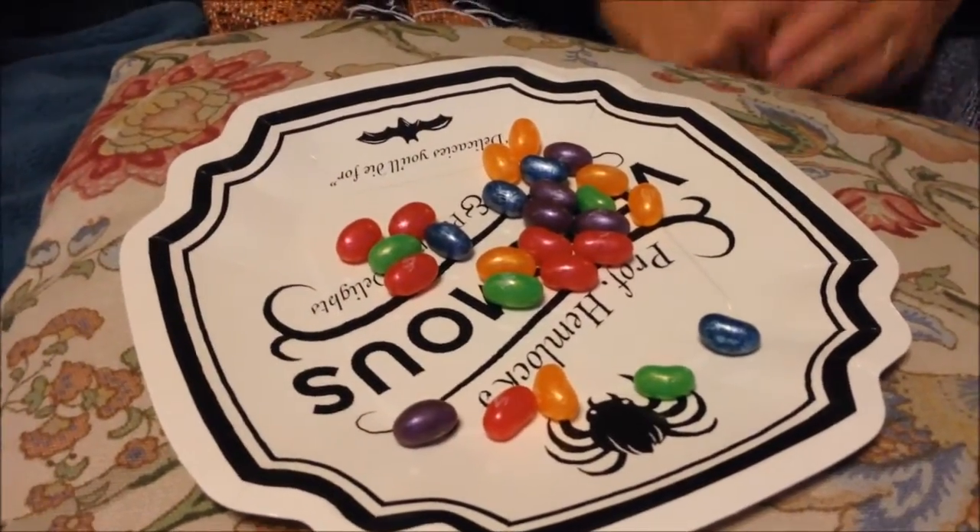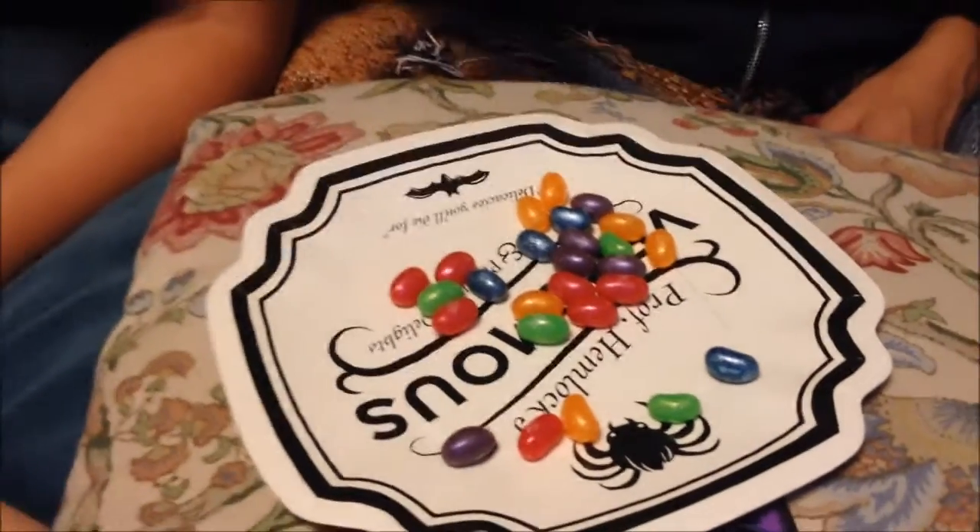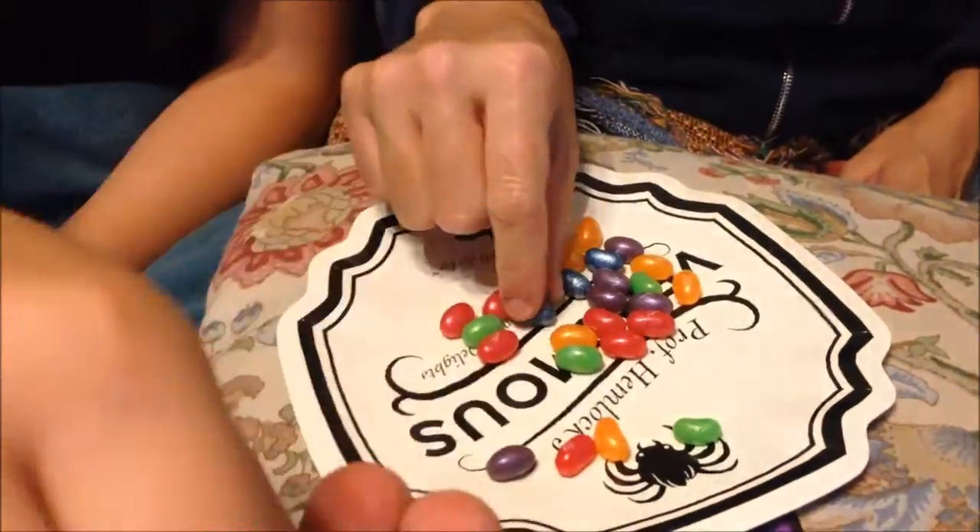Let's save the grape for last. Okay, what do you want to try first? Let's go blue. They're very pretty.